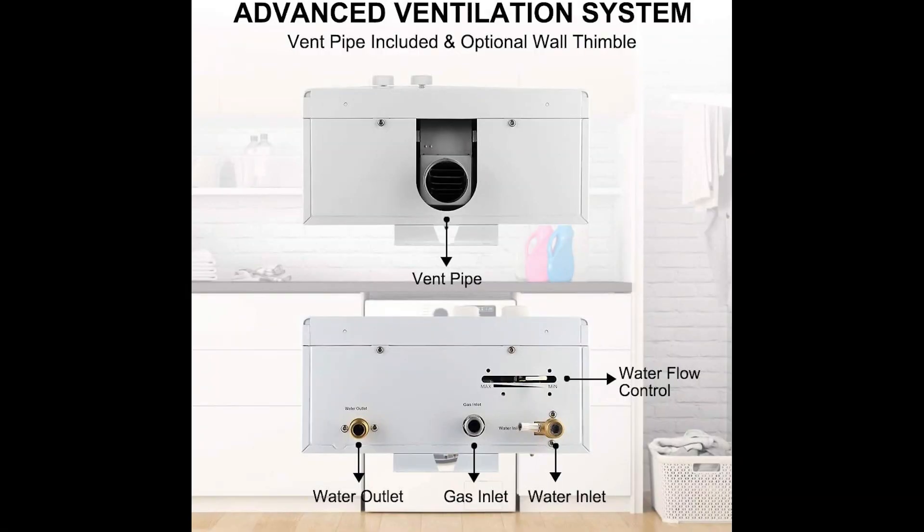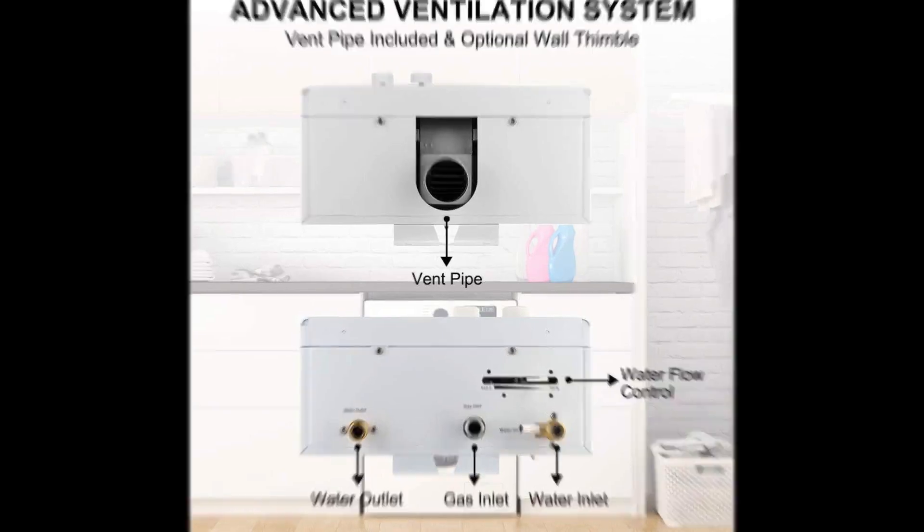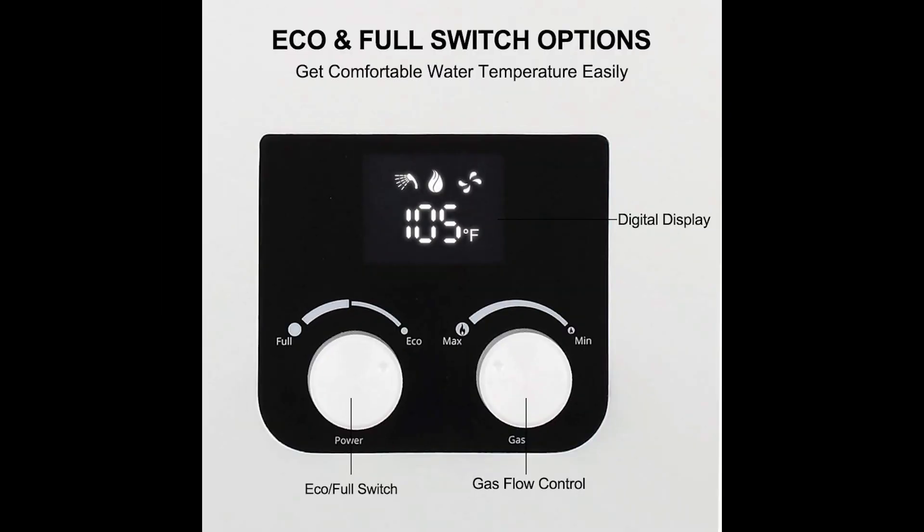Could it get any better? Yes. The Camplux CM264NG uses innovative combustion technology to heat the home's water, and the modern design includes a proprietary, full-color, easy-to-read digital temperature display. And looks aren't everything — this Camplux gas tankless water heater is eco-friendly. Expect to save big on your energy costs.